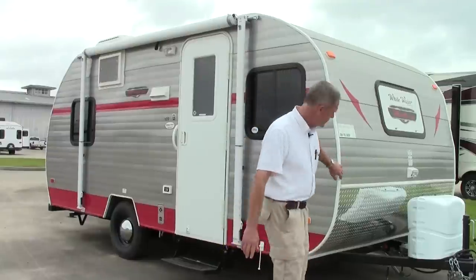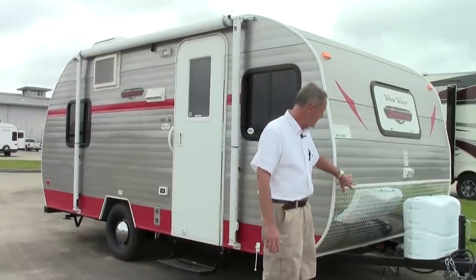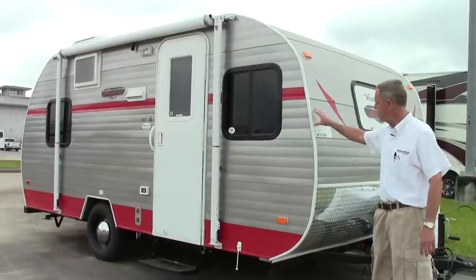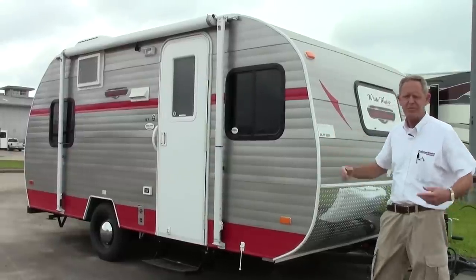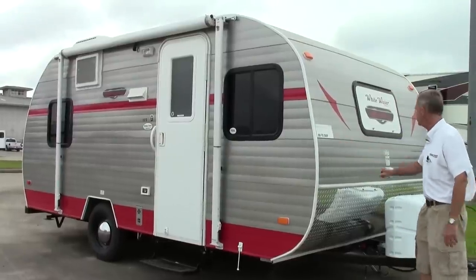Walking around towards the front, we've got a nice little tread plate down here — a rock guard — it's going to keep the main unit from getting all chipped up and vented. These units are all welded aluminum framed, and they also have a heavy aluminum exterior on them. They're not the soda can or beer can that you find on most units, so it is a little better built unit.